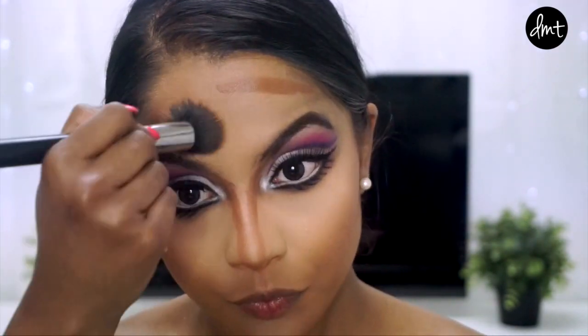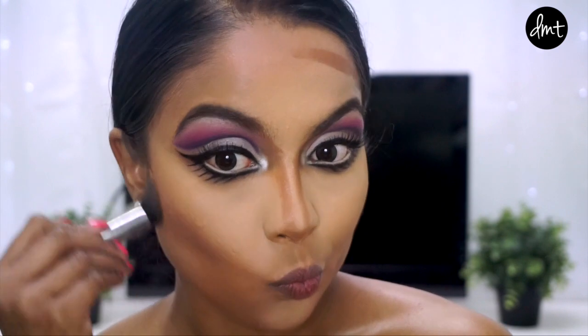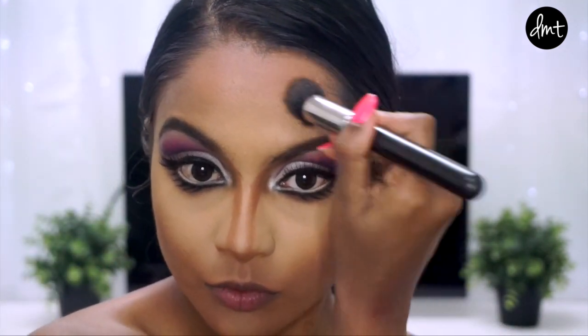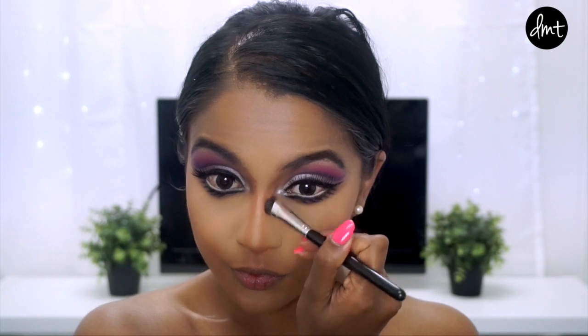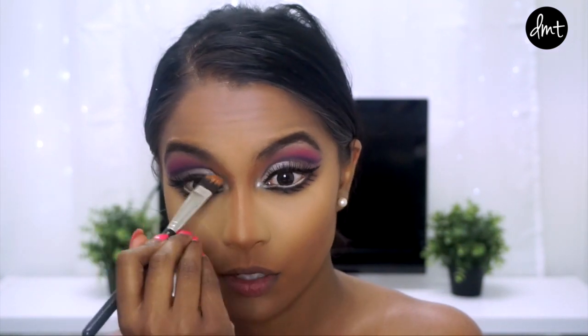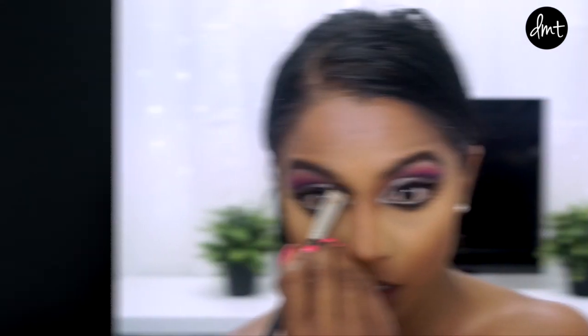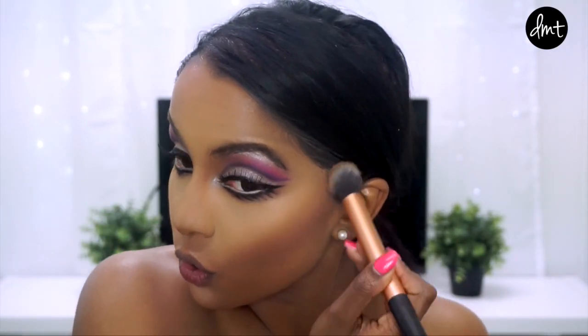Also, in case you guys are wondering, I'm not naked — I am wearing a boob tube top. I used a smaller brush for my nose contour, and then set the cream product with powder and blended it well into the foundation and the concealed zones.